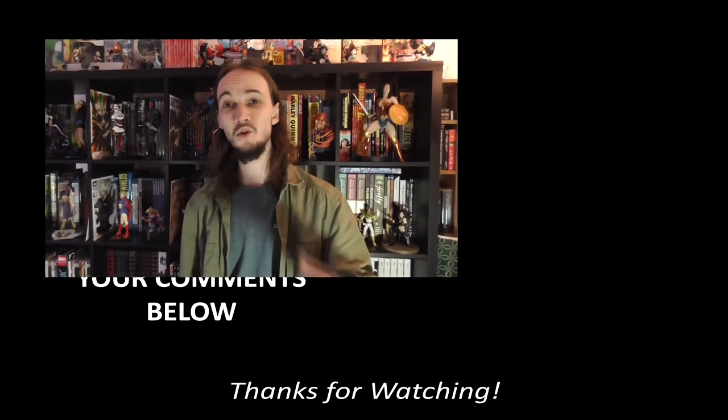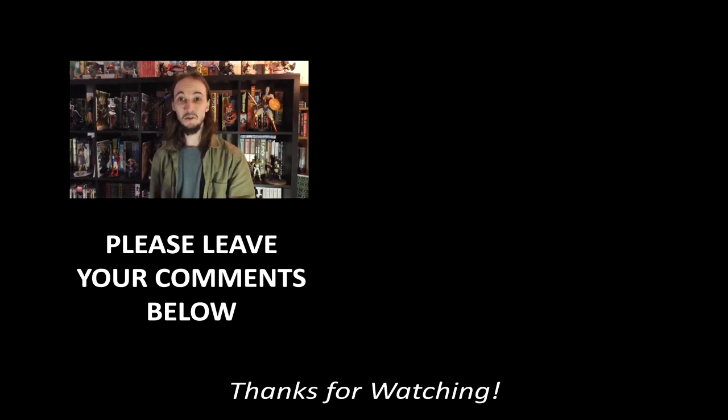I hope I've not bored you too much with this video, but I hope you've learned a bit about how to preserve your collections and look after them in the long term, and about some of the things I do to look after mine. Let me know below if there's anything different you guys do, or anything you've learned from this that you might start doing yourselves going forward.